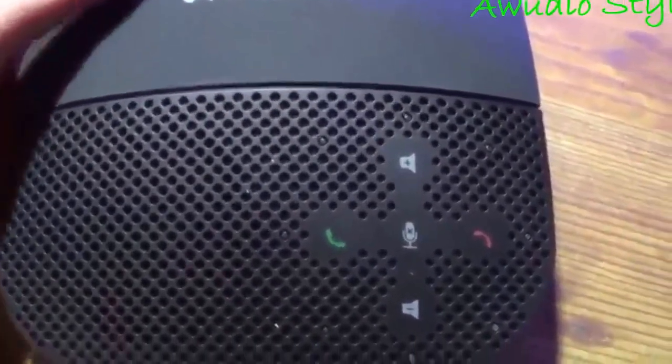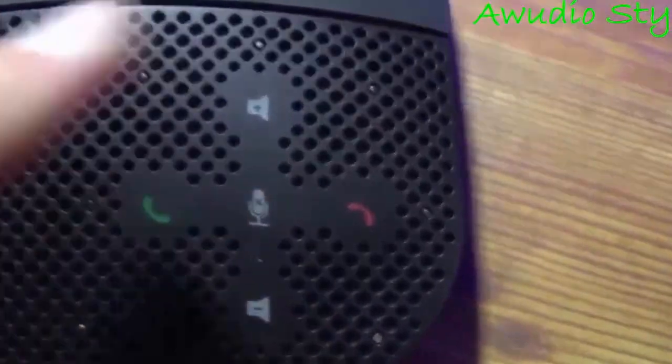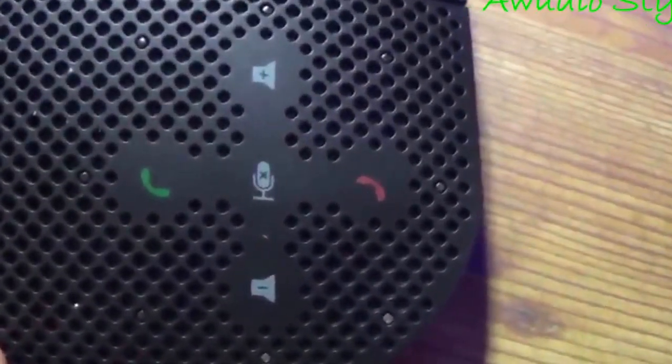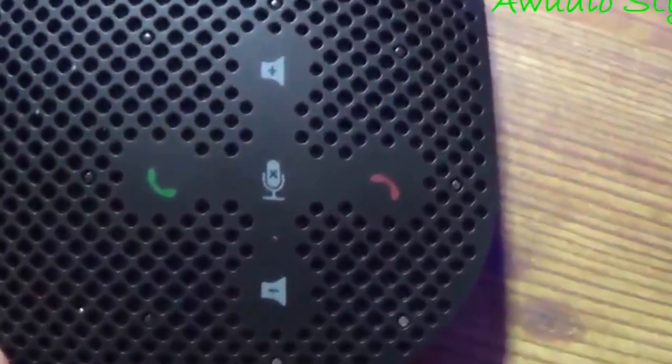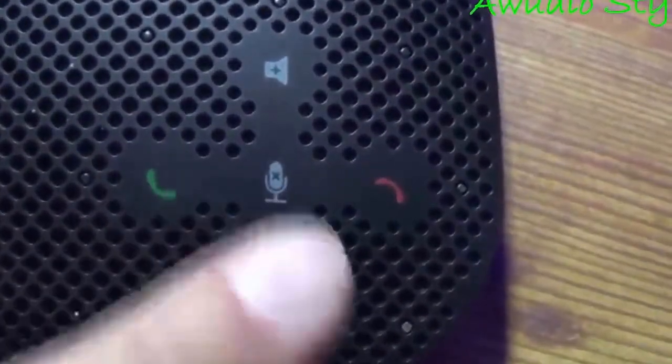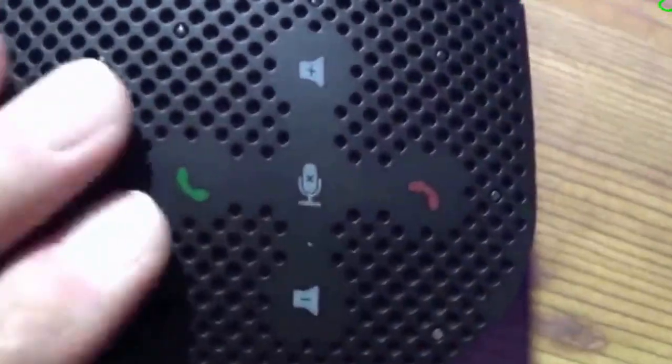This is the top of the device. This area is a navigation system that you'll end up using when you're making calls. It is actually the only real issue I have with this device, because these are so close together, and if you have big fingers you may inadvertently hit one of the buttons you don't mean to, as well as these things being very sensitive to touch.